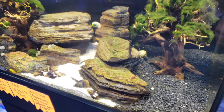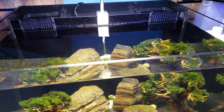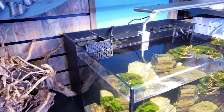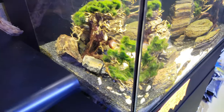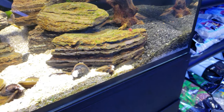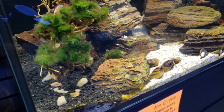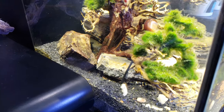Those of you who are breeding shrimp have probably already encountered this problem. I figured I'd give you a little walkthrough on what we just did to fix that. As you can see, I did throw in several different types of shrimp in here.